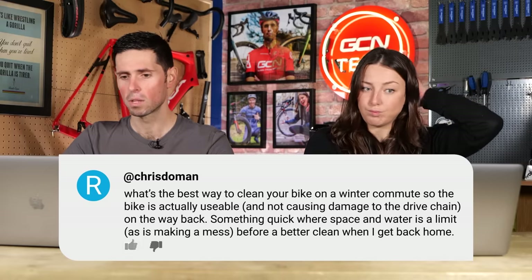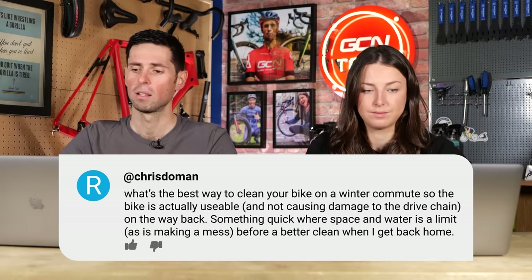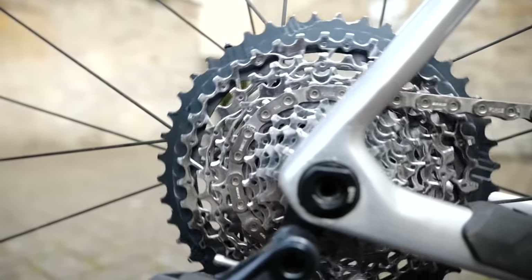Onto our last question, from Chris. They ask: what is the best way to clean your bike on a winter commute so the bike is usable and not causing damage to the drivetrain on the way home? Is there something quick when space and water is limited? Well, I can give advice from my own commutes. If you have to leave your bike outside, I'd suggest taking an old cloth or rag and just wipe the chain over quickly — you don't have to wash the whole bike off. That'll get the worst of the grime off and it should be good to go on the way home. Then maybe apply a fresh bit of chain lube to it. That's about as good as you can get.